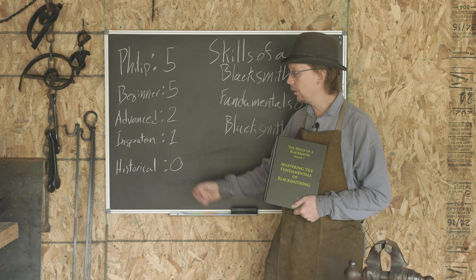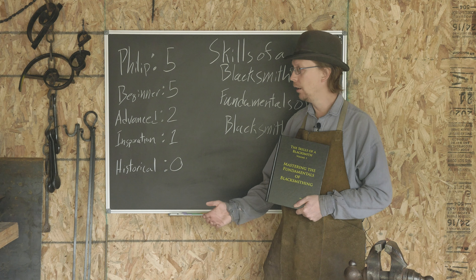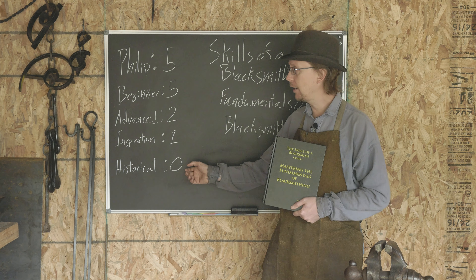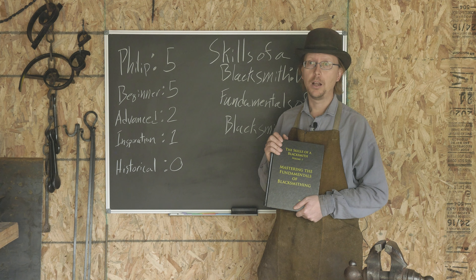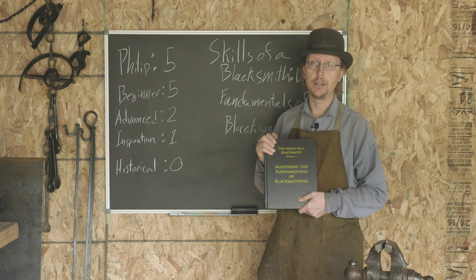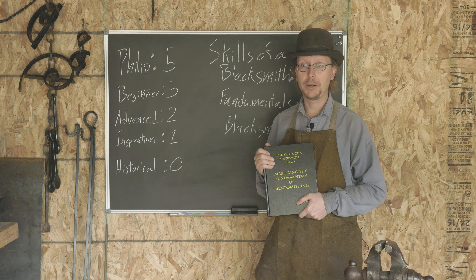I'm also ranking all the books on historical interest — what are you picking up about the history of blacksmithing? And it's just not an area that Mark covers in this book, though that doesn't take anything away from it. My overall ranking on this book is five out of five stars. If you'd like to see a detailed write-up and review, I'll put a link to my book review website below. I will also put a link to where you can buy this book on Amazon — it is an affiliate link, so if you use that to buy it, it will help out the channel.